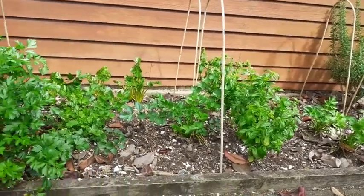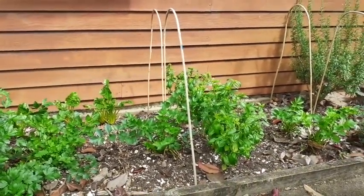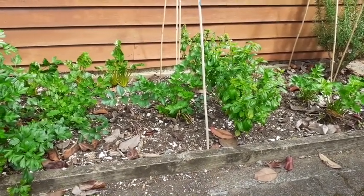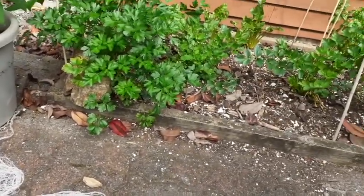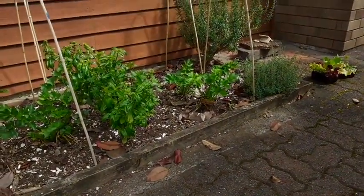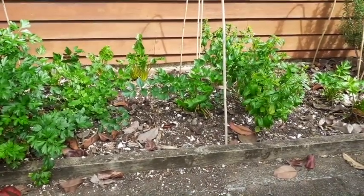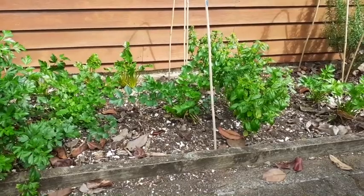I've got netting to put over the hoops, firstly for the white butterfly which lays eggs and caterpillars eat the veggies, but also the blackbird — not indigenous to New Zealand — which is like chickens in your garden, scraping and digging things up. If I put compost riddled with earthworms in there, the birds will feast and the worms won't get a chance to do their job. So I'll net it initially while the seedlings are small. The process is: dig out compost, get soil, plant seedlings, rebuild the compost bin.